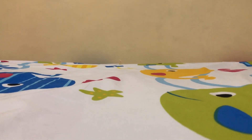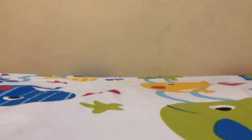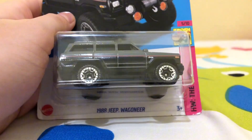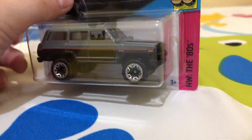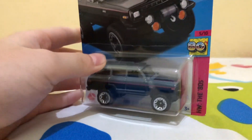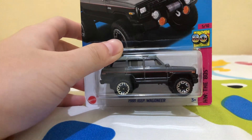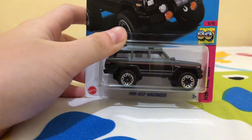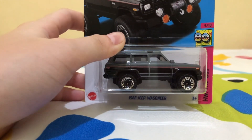Hey guys, welcome back to another Hot Wheels unboxing video! Today I will be unboxing the 1988 Jeep Wagoneer. This Hot Wheels is actually from my best friend named Dauphin. His Instagram channel is Dauphin Cane Faith, and his other Instagram channel is Dauphin Cane Faith Games — be sure to follow them guys.